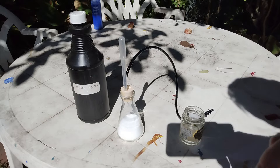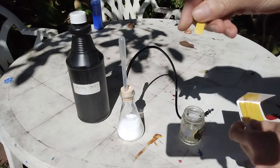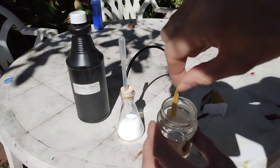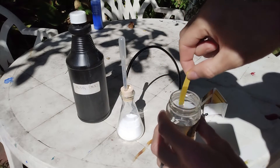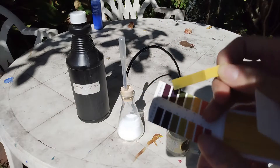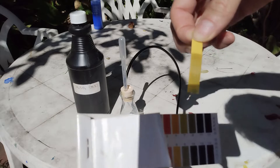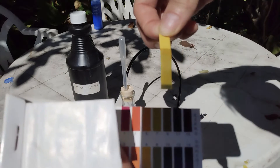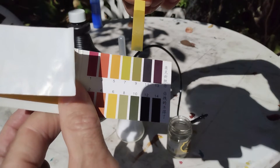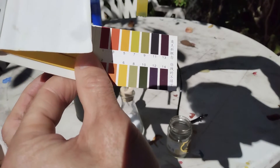Now let us just check that what we have right now is just water. That doesn't prove that it's water, but at least it proves that the pH is 7. I can't actually see the screen of my phone — I'm using my phone as a camera — but the pH is 7.